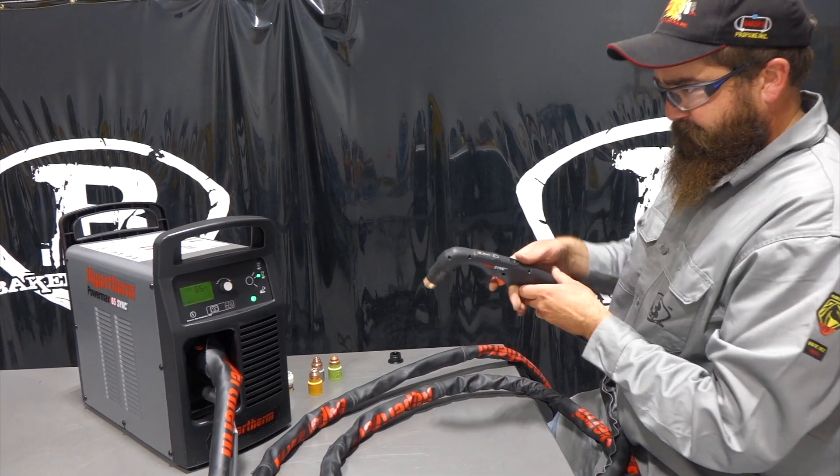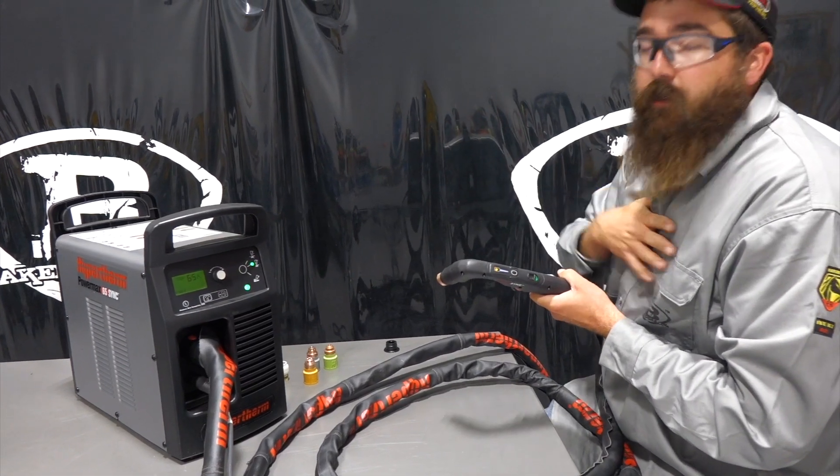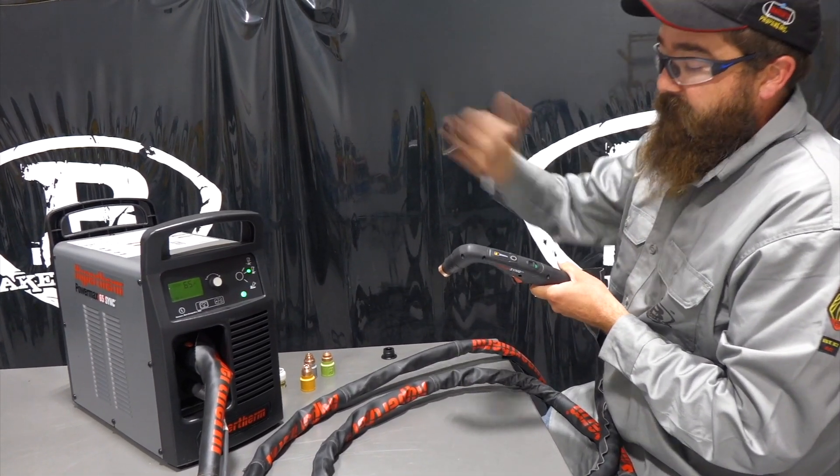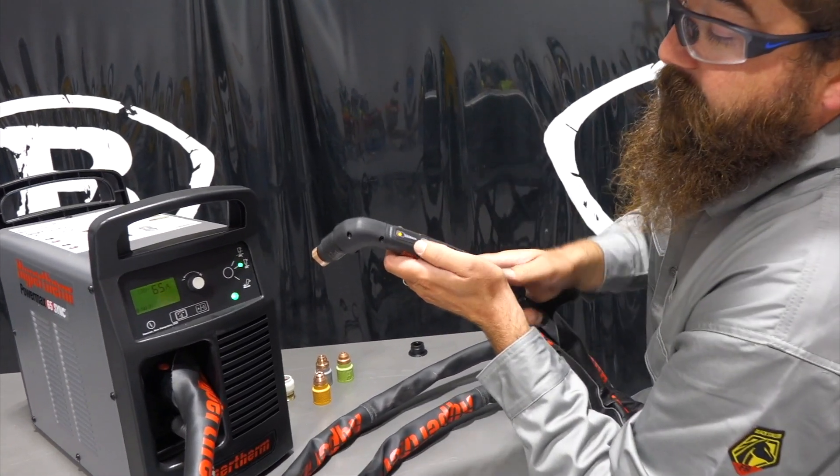It might take a second to get used to what each light means. It goes all the way down to 20 and up to 65, so you just have to measure in between. Pretty cool that we can adjust that from 25 feet away.